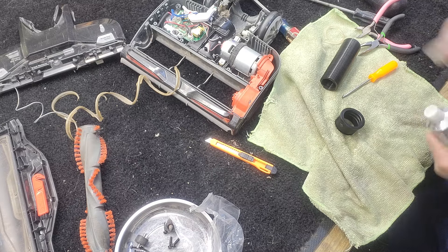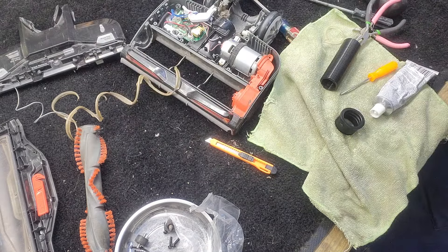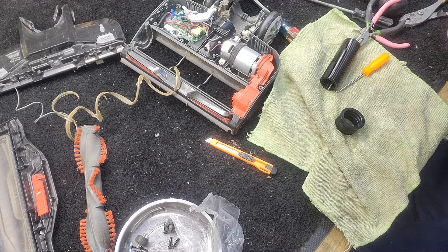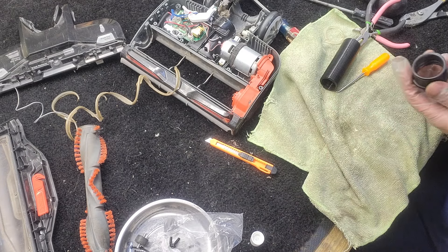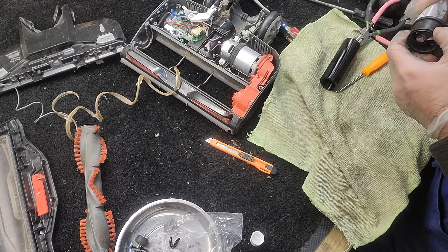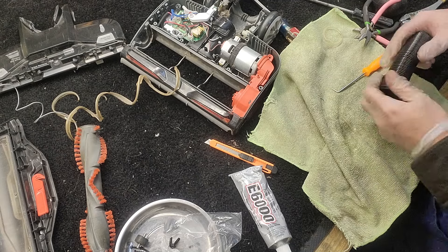As far as adhesive, I would encourage you not to use superglue. Superglue is brittle — it doesn't retain any elasticity. I'm using something called E6000. It's an adhesive that stays flexible over time, which is good for these types of parts because these parts are moving constantly. So that is now glued in there, and that's exciting.